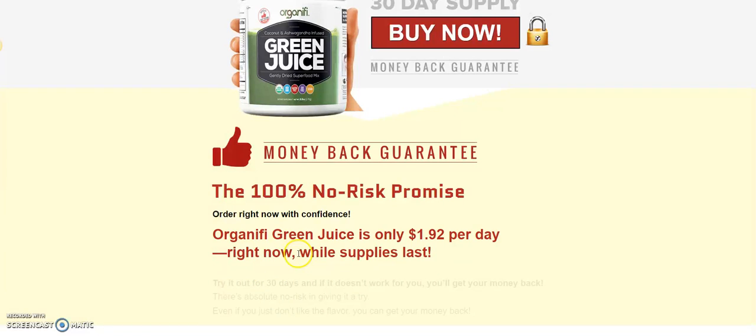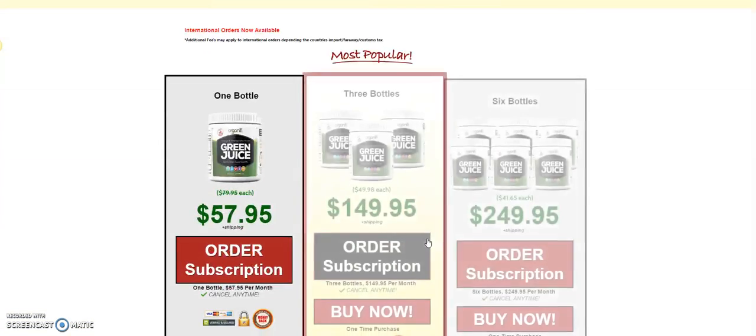Organifi Juice is only $1.92 a day. I can promise you, any other juicing you do, any other health food places you go, you'll be looking at $6 to $7 on average per day. So price-wise, it's a heck of a better deal, and you're getting a lot more ingredients that are a lot more powerful.